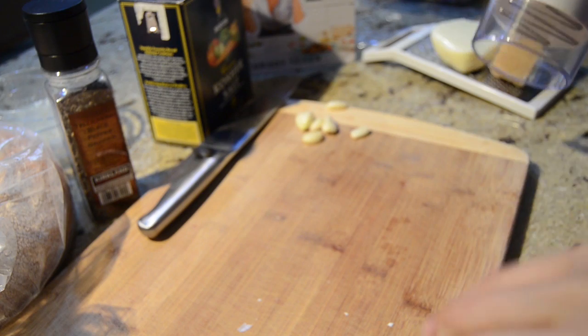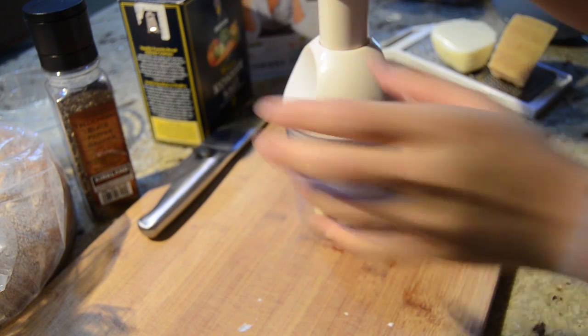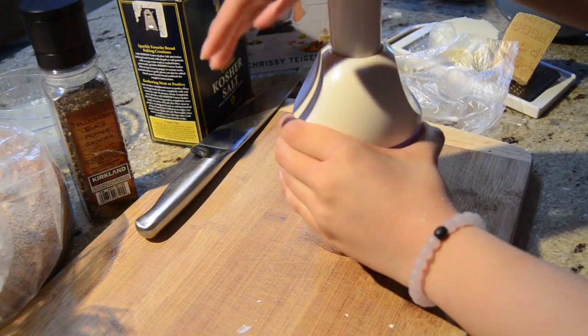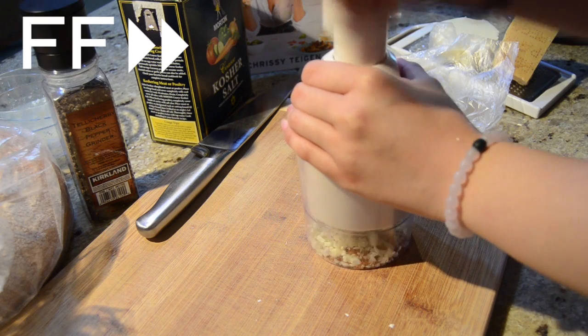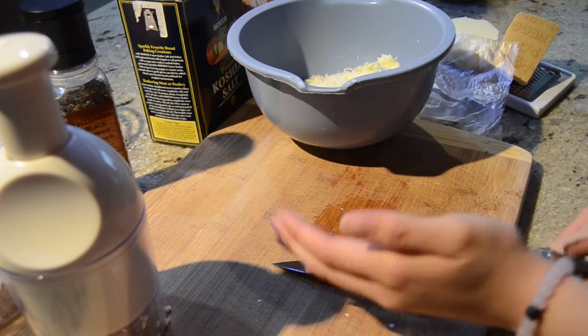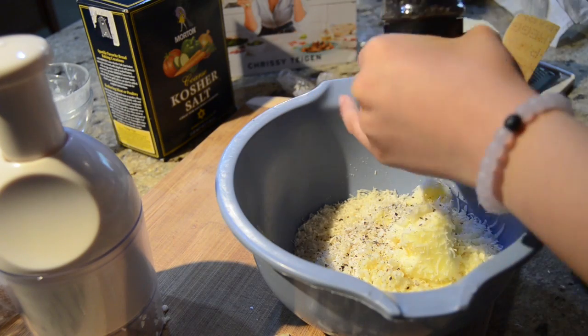Once we have that out of the way, you're just going to take your garlic, put it under here, and then pretty much just smash away. After you finish mincing your garlic, go ahead and add that to the mixture along with some salt and pepper.